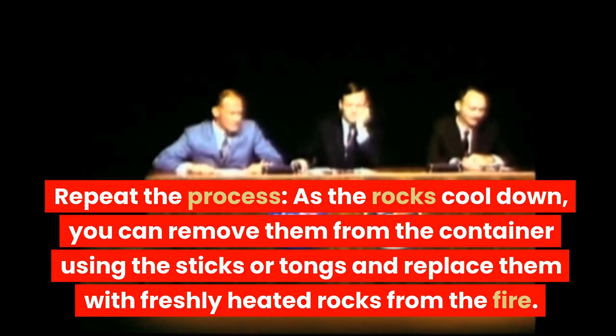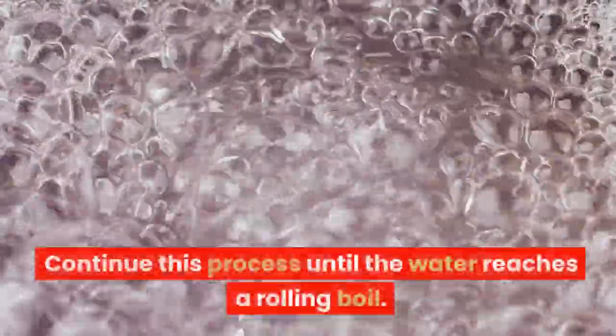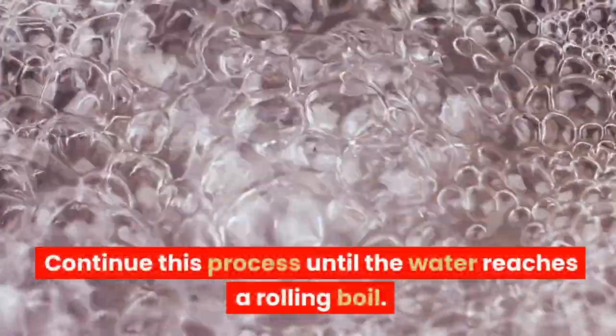Repeat the process. As the rocks cool down, you can remove them from the container using the sticks or tongs and replace them with freshly heated rocks from the fire. Continue this process until the water reaches a rolling boil.